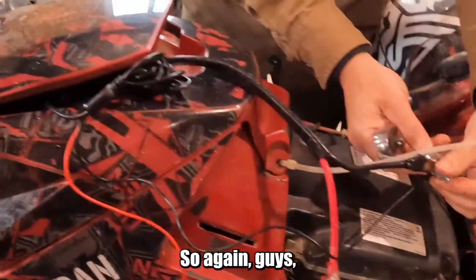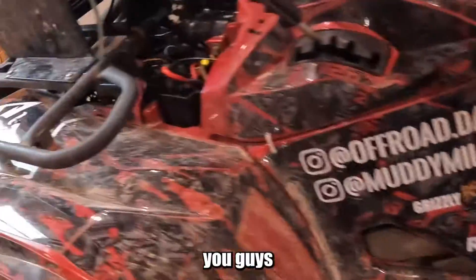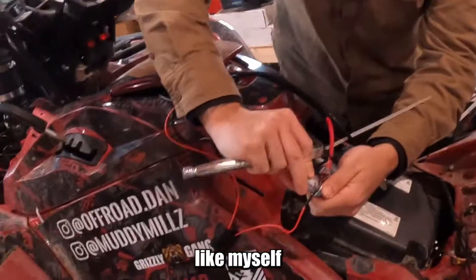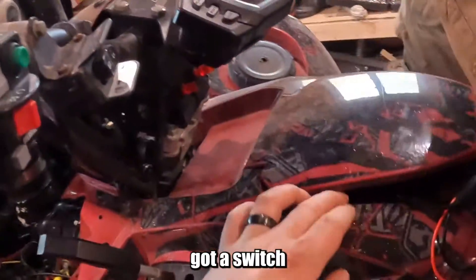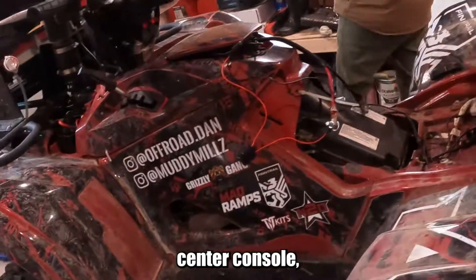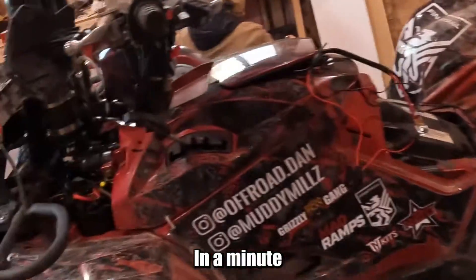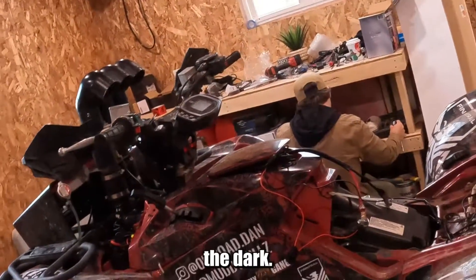Again guys, mine is different from yours. Good chance you'll be doing your connection up at your battery unless you have connectors like myself — same thing though. For me, I've got a switch in my glove box, center console, and I'll be able to turn on my lights from there. In a minute we're going to get some tape around the wires and I'll show you the lights in the dark.